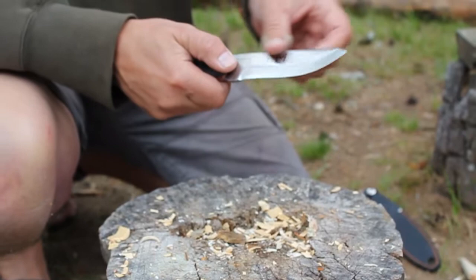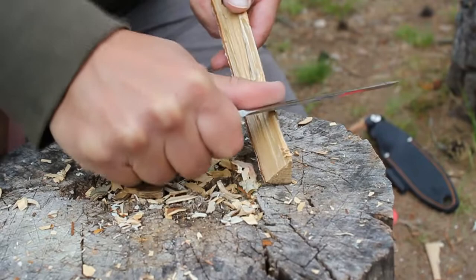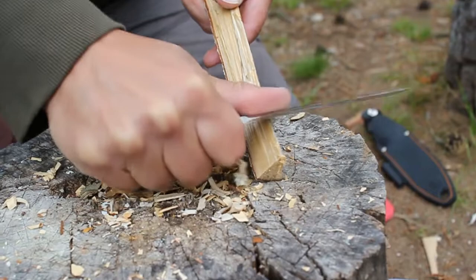I forgot to mention this 90-degree back here. It has a very nice 90-degree back — if you like to do your scrapings for tinder this way, you can actually do this, and it has this very fine 90-degree back.